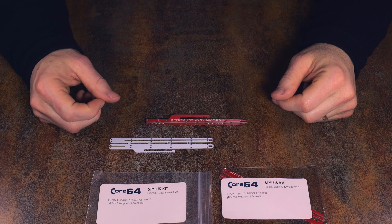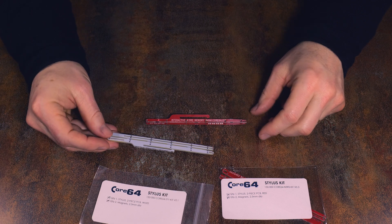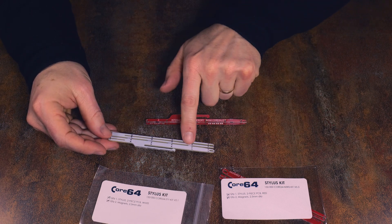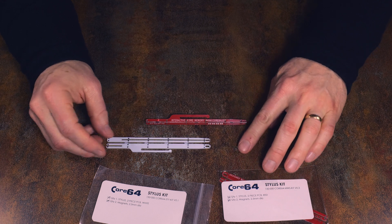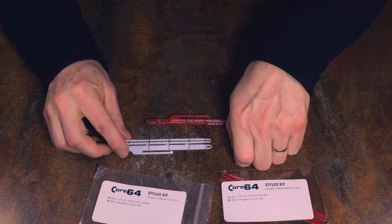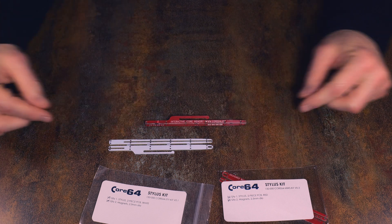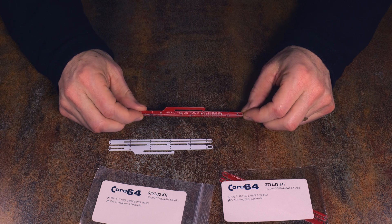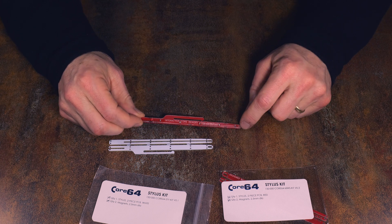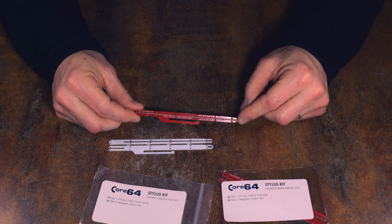The next part of the kit is the stylus, times two. You will carefully snap these apart — very carefully, I might add. There's a pair of magnets that will be inserted into a little pocket, then the two pieces slide together at a 90-degree orientation, and you'll solder all the points along here to capture the magnets inside the stylus.